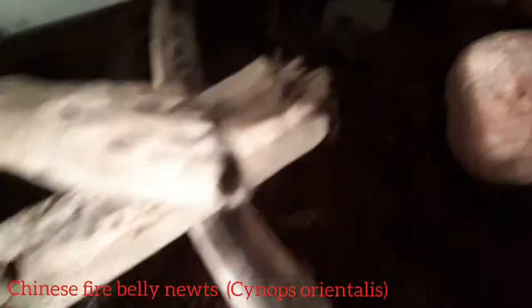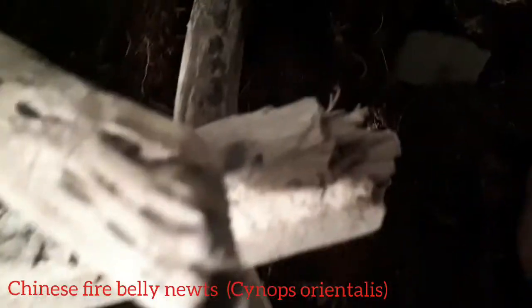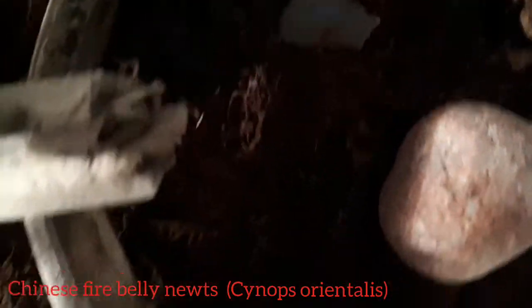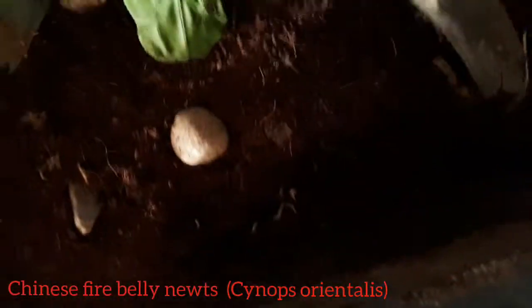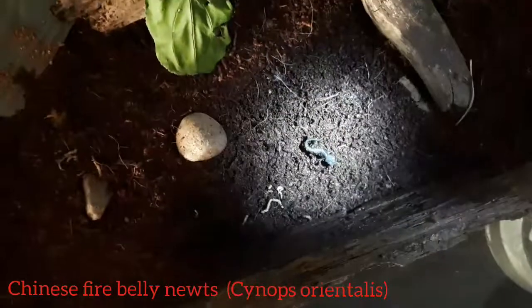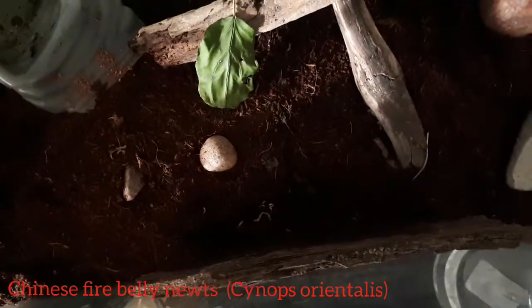Oh there's one of them, you can kind of see it. I'll get my flashlight so you can see a lot better. There is one of the newts — I'll put the leaf back where it was. Oh, the other newt was right underneath the bark the whole time! You can probably see its tail — there's the other newt!